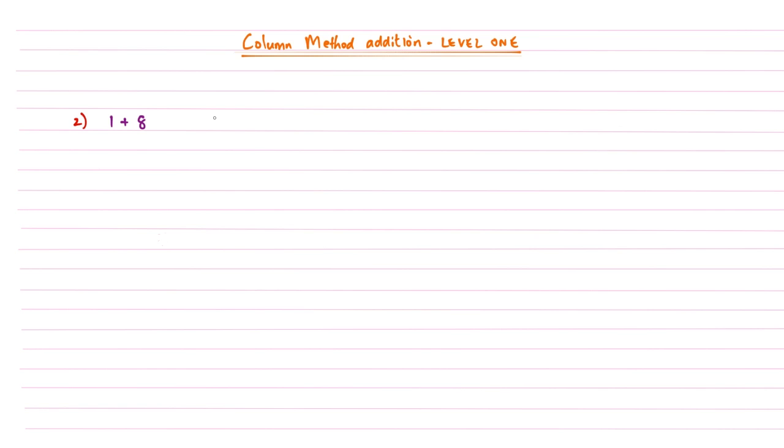Example two is similar to example one. We line up our numbers in columns — a one first, then an eight underneath, with a plus sign next to it so whoever marks your work knows it's a column method addition. We add our lines and then calculate: one plus eight gives us an answer of nine. Those two examples serve as a nice introduction to setting up columns and adding within them.